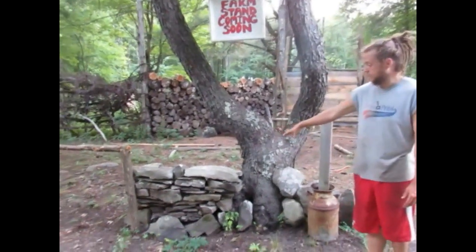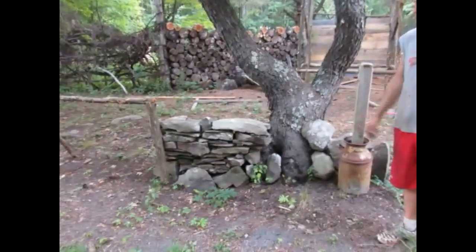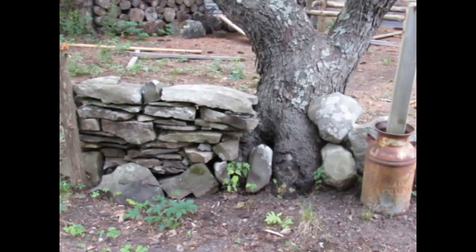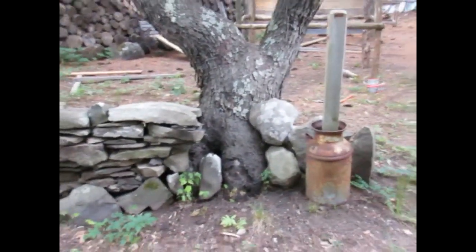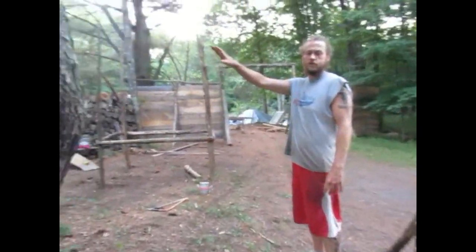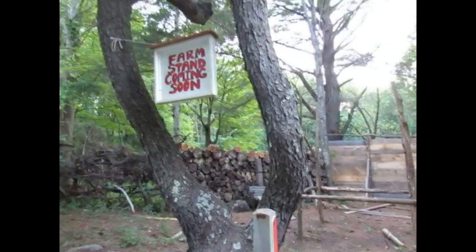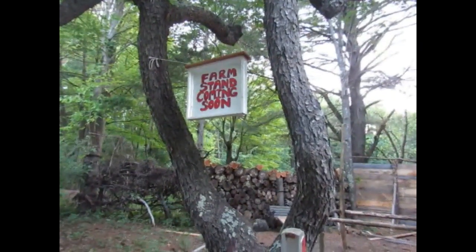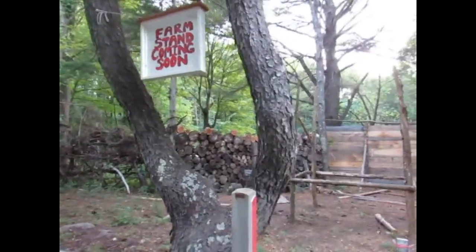As I said, started off that conversation with the stone wall. That gives it a nice aesthetic look. Did I mention the sign? We also made a sign — farm stand coming soon. Need to pop out a little bit, a little artistic.